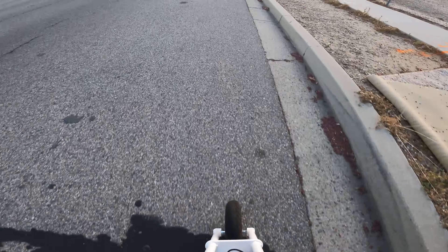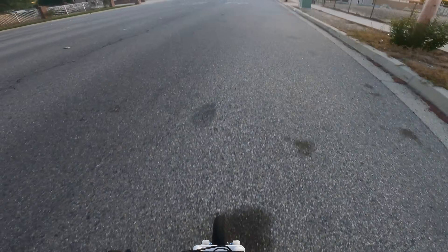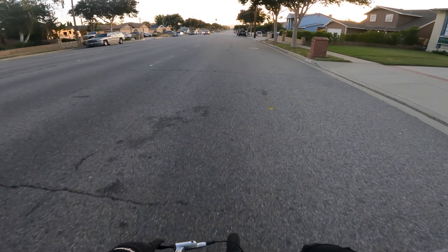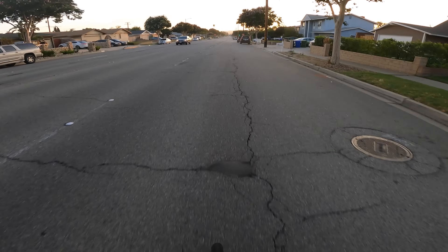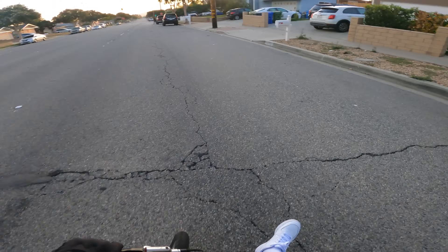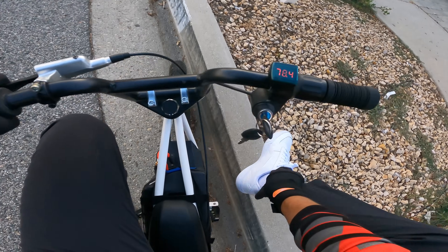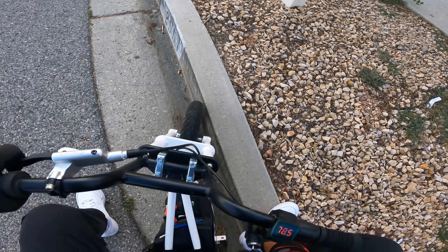You have to feather this throttle so incredibly much. Oh — you see that wheelie? Sorry — oh! I just destroyed my foot on this peg!